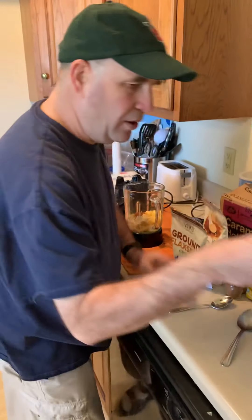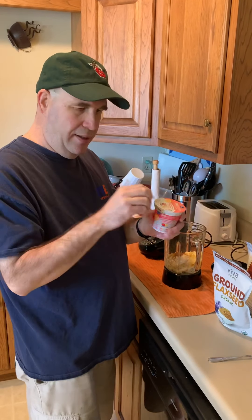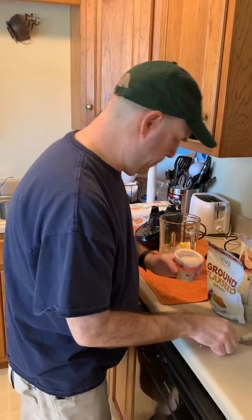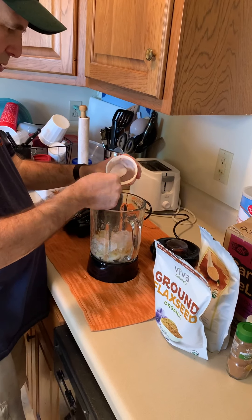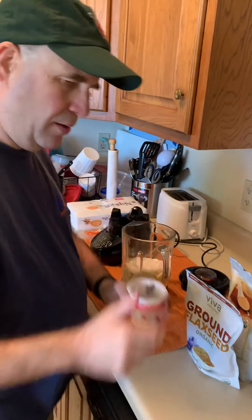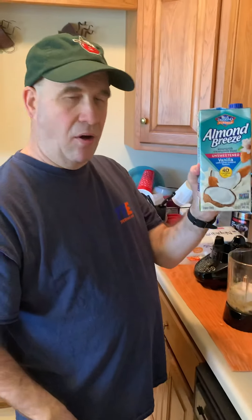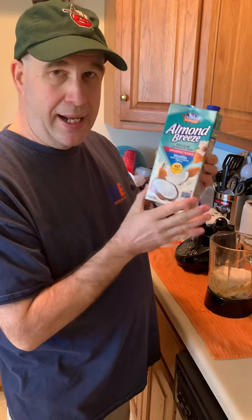Oh, and I have to add my yogurt. I use CarbMaster from Kroger — about three regular spoonfuls of that: one, two, three. Then I'm gonna pour about half of this Almond Breeze coconut-almond blend.